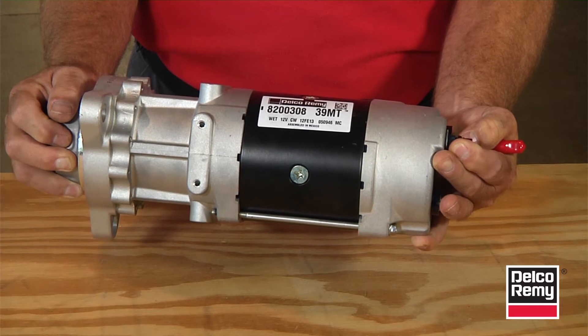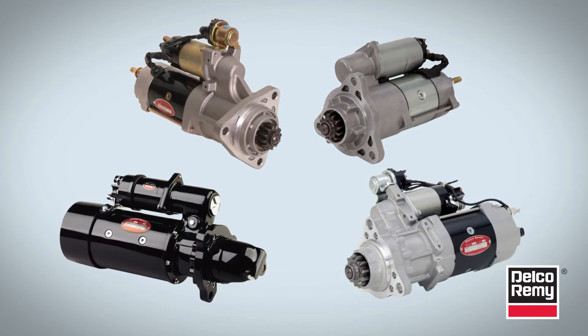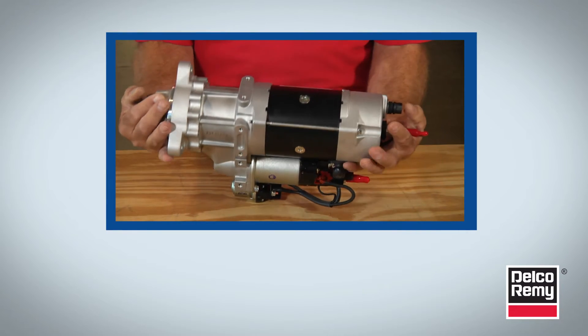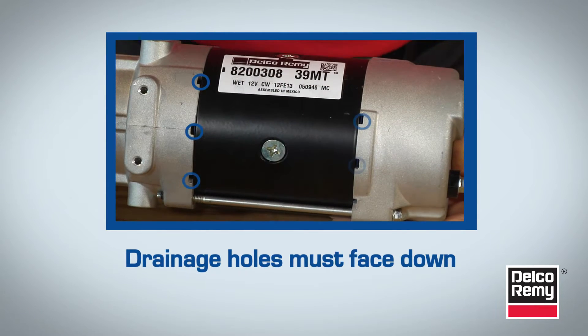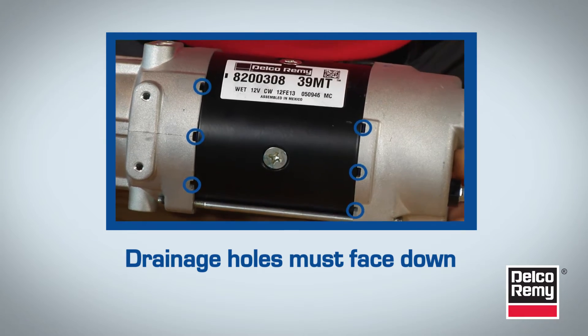When installing a new starter, you must be aware of the location of the drainage holes. The location of the drainage holes varies from model to model. If the drainage holes aren't in the right location, this can cause the starter to take on water with no way to get out. Water causes corrosion of the solenoid and contaminates the starter, and all of this can lead to early failure.